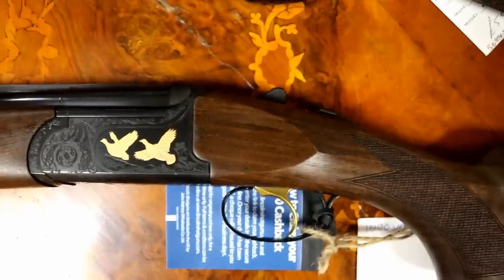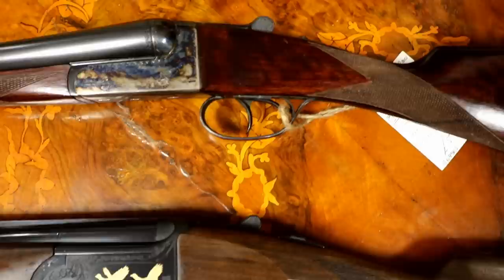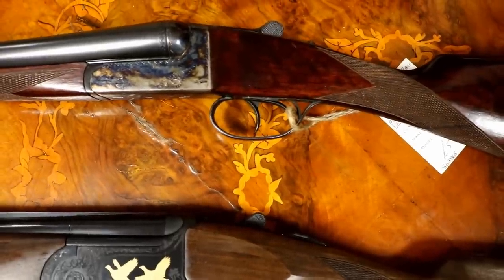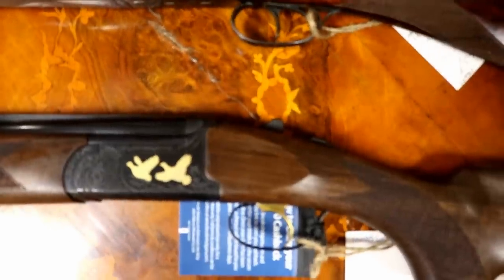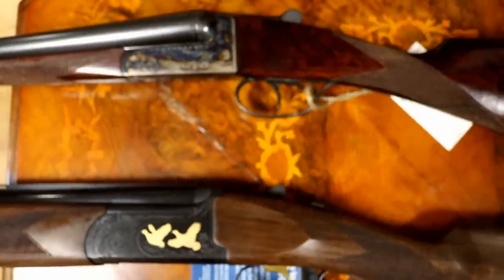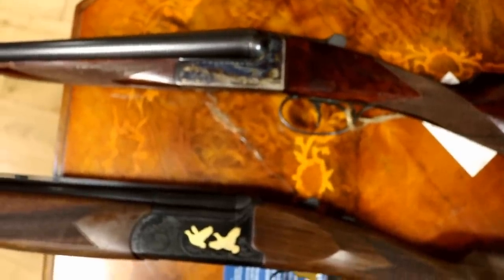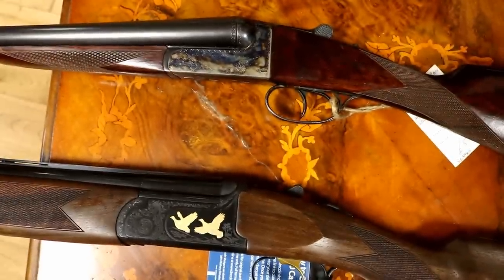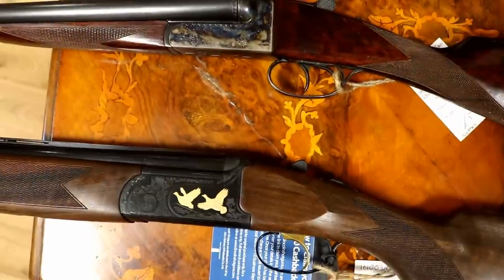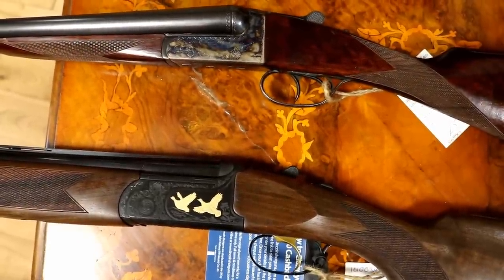Triggers. The over-and-under is generally made for a single-trigger action, whereas side-by-sides generally will be double-trigger. Again, these things are interchangeable, but as a mass generalisation, the side-by-side will have twin triggers and an over-and-under will have a single trigger. Double triggers generally give you a much crisper trigger break — more consistent — because each trigger works on a single sear, as opposed to having a changeover. Whereas a single trigger does have a changeover, so you might get different trigger pulls for the first or second pull.